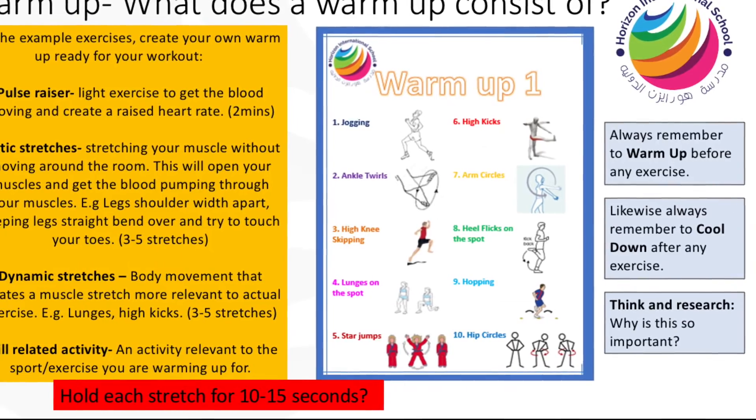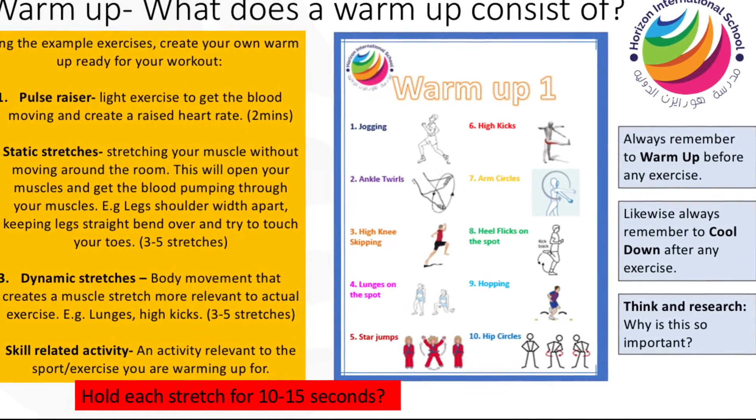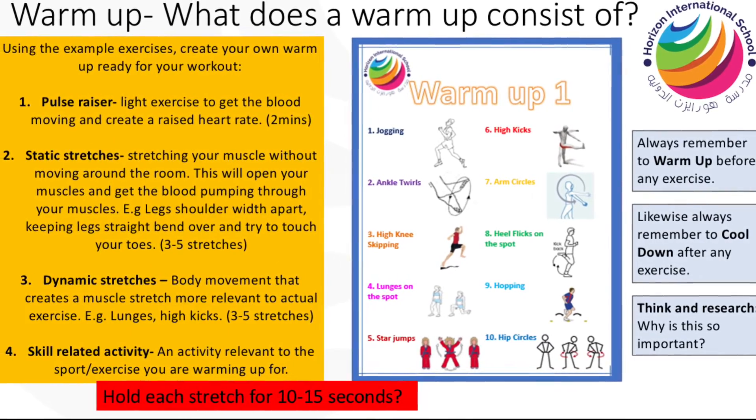Don't forget to warm up and cool down at the end of your exercise. It's vitally important that your body is prepared for exercise to avoid injury.